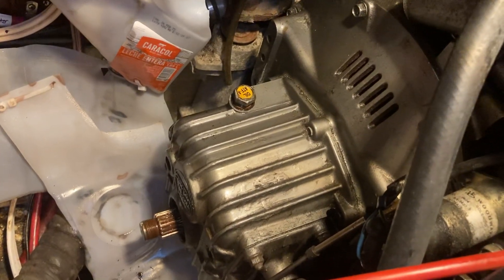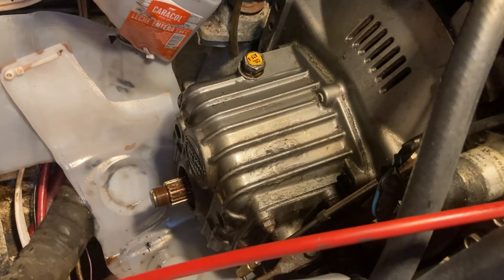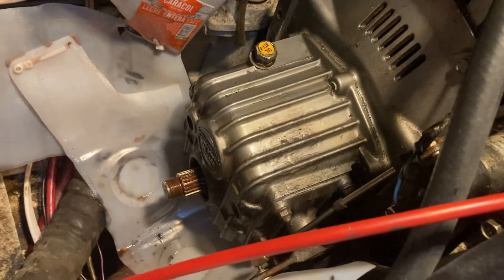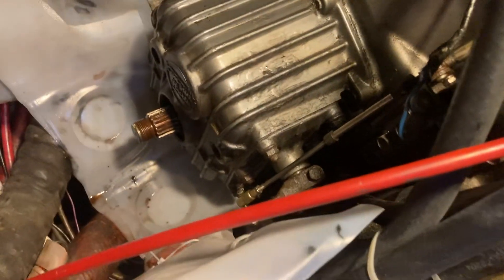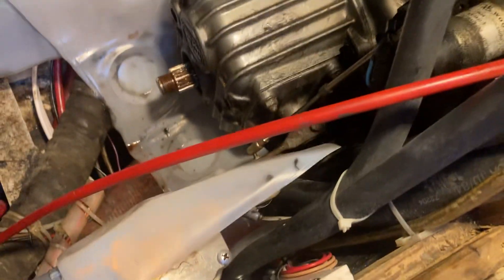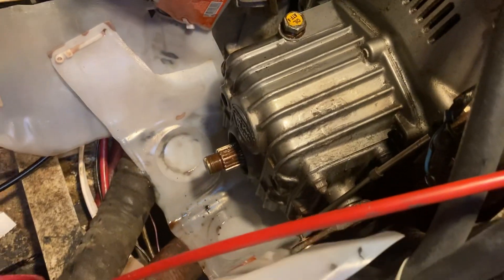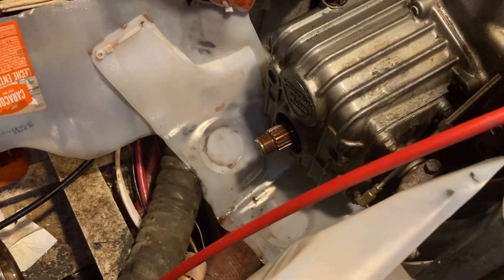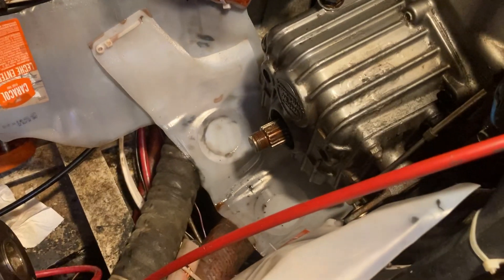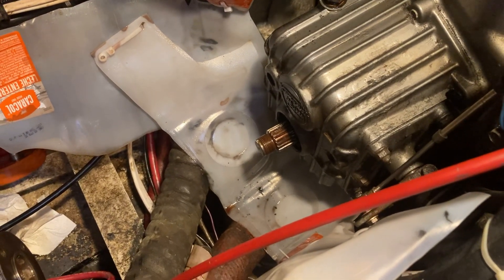I've got a Yanmar 3JH2E with a Kanzaki KBW10 transmission. I was having a leaking rear shaft seal on the transmission — it was spraying ATF all over the engine room, which is why it's now covered in milk cans. I looked for some videos on how to replace this but couldn't find much detail, so I thought I'd show this in some detail.